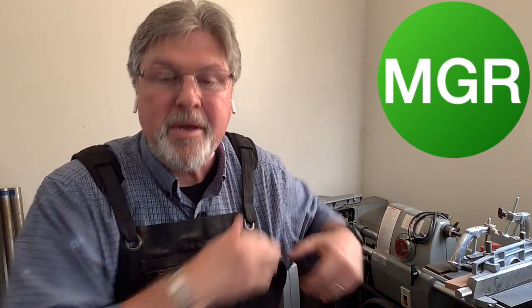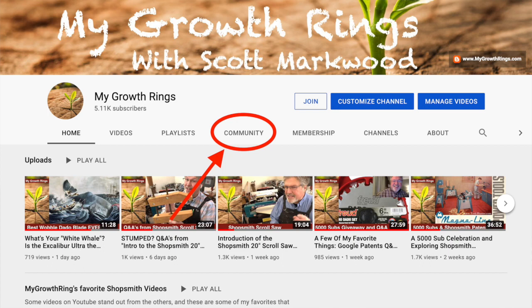Speaking of tomorrow, if you happen to be a member at the Board of Directors level or at the Chairman level, tomorrow evening — May 27th at 8 p.m. Eastern Time — you're invited to join a live discussion that will probably include a portion of that Q&A recording, just for fun. The link to that is in the channel community section. You can get there by going to youtube.com/mygrowthings. Once there, click on the community tab where members find private stuff including previous Q&A episodes and private communications. The Zoom meeting link is already posted there.